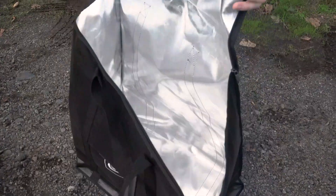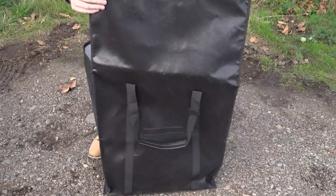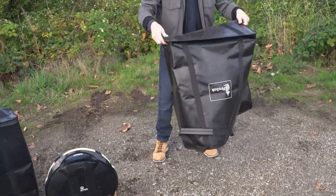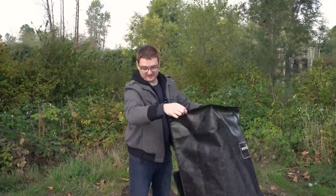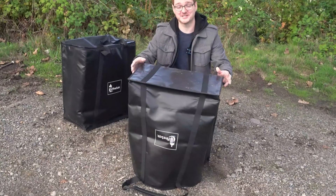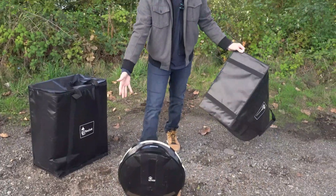It's also got a velcro piece on the back — you can fold the lid down. Once you have the lid velcroed to the back of the bag, you can just slip it over the top of your wheel. This is a much safer solution than just having a raw unicycle exploding in your house.